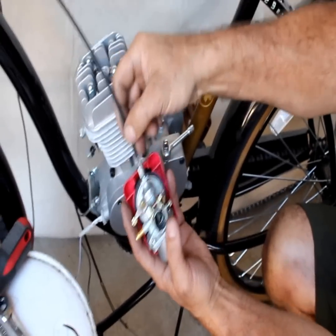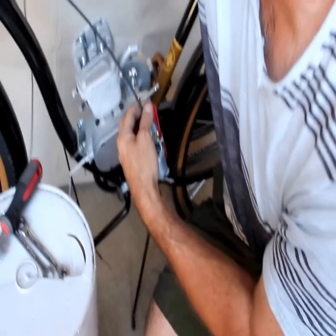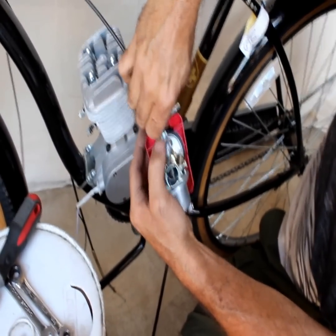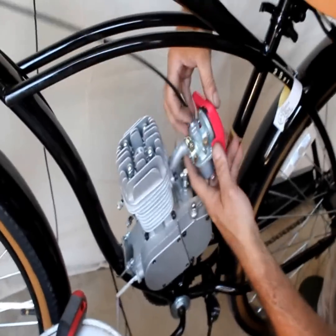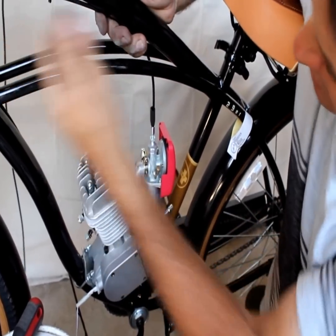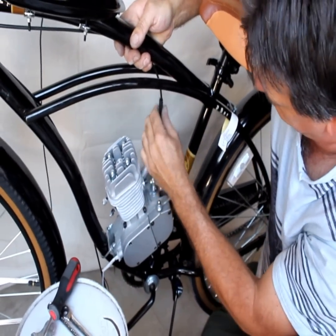Now we're going to check the slack. We're not building this to race — we're just building it to cruise. But we want to take 90% of the slack out of the cables so we get maximum throttle when we need it. See how it's got just a few millimeters of slack — it's about perfect. Sometimes I run it through the bottom of the tank, but you want to secure it to keep it from wiggling back and forth and giving you problems down the road.